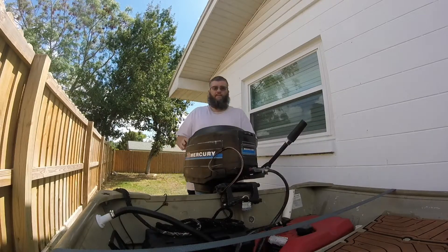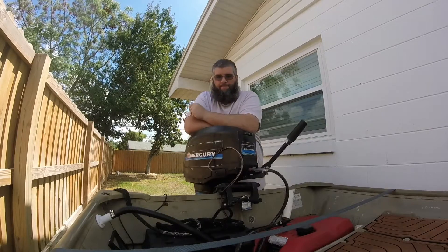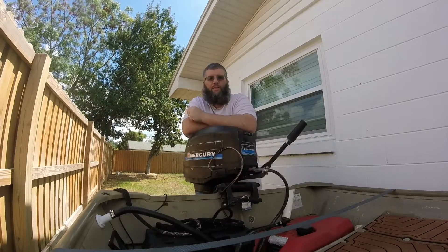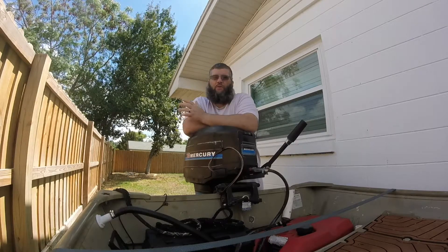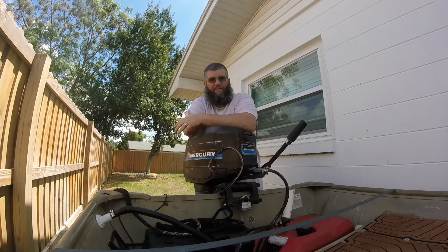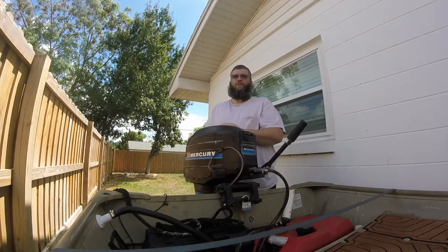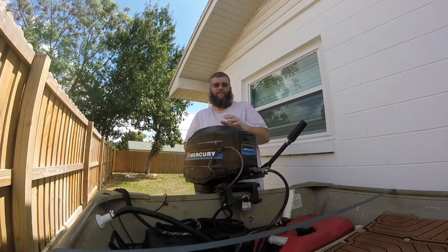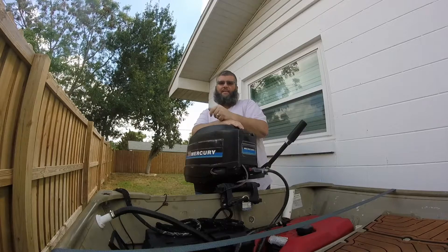Welcome back. Sorry it's been a couple days since I worked on the outboard. I recorded the video on my iPhone and it took about an hour's worth of recording, and I think the file is corrupted and my iPhone is causing issues. So I have to re-record the footage. I'm going to give a summary of everything that happened.